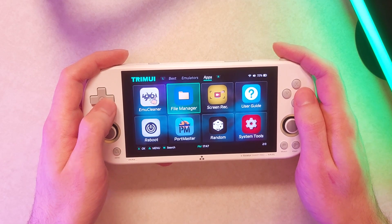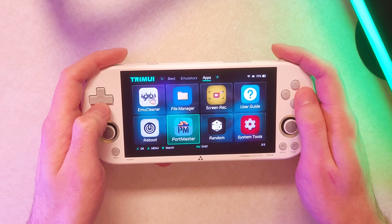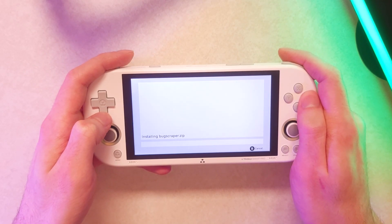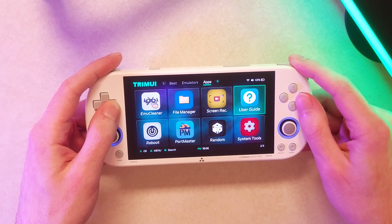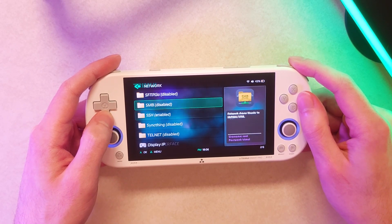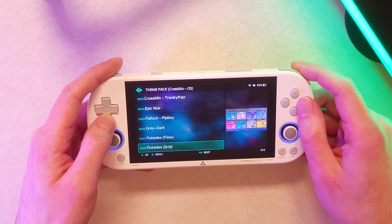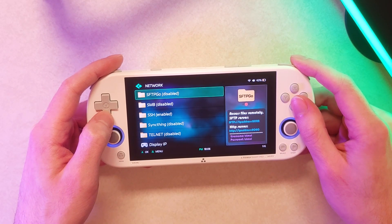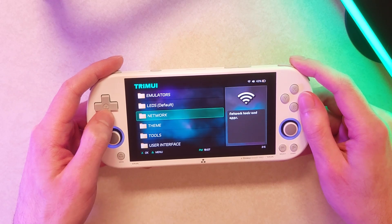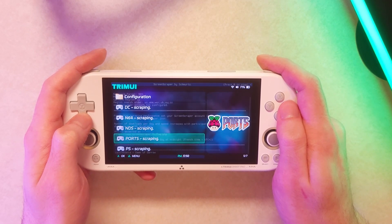There's also Portmaster — you have a nice 16:9 screen here, so you can play certain ported PC games natively on your handheld. I have had some compatibility issues with certain games crashing or not wanting to open, but some have worked. You can download them right through the app using Wi-Fi, which is really nice. Within system tools you have a lot of options: you can change overlays for non-16:9 systems, change the LEDs behind the sticks, change your theme, and there are network options like Syncthing to wirelessly transfer games from your PC — no cable or microSD card reader required. It also comes with a scraper app that scrapes box art for you without needing to log in.